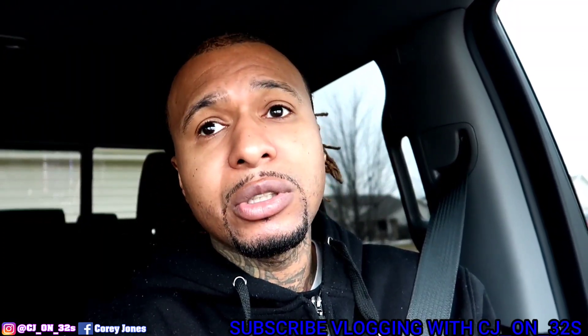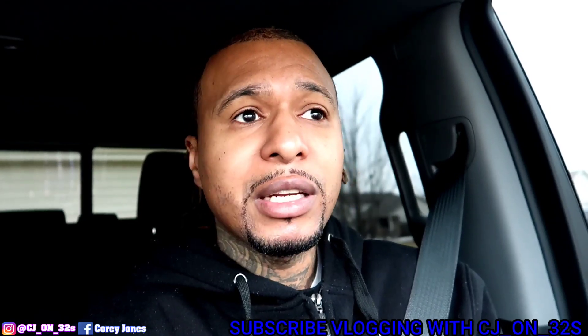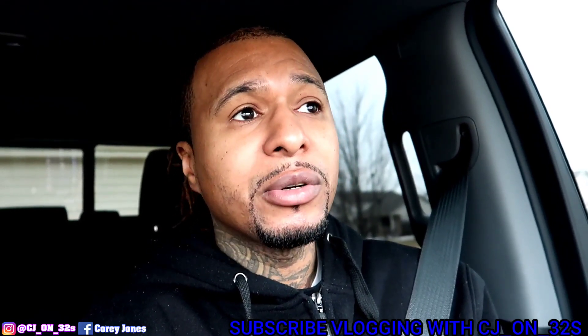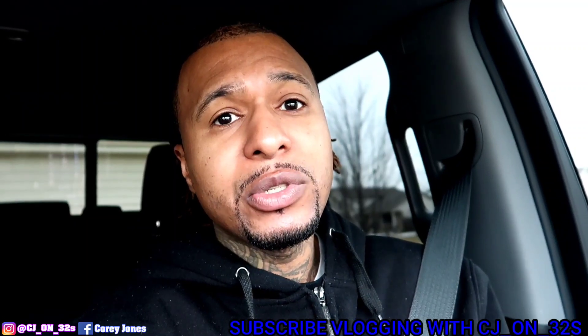I do got a super surprise for y'all, and I never took y'all through this process before. The car is not done, but I'm going to take y'all through the process of things they got going on and then shoot this video. If you're here watching the video, make sure you like, share, subscribe, comment, click that notification bell and join the 32 gang. Also, go subscribe to my new channel — Vlogging with CJ on 32s. I'm trying to get that to 20K. It's 307,000 of us on this channel. When we get the new channel to 20K, I drop a video.